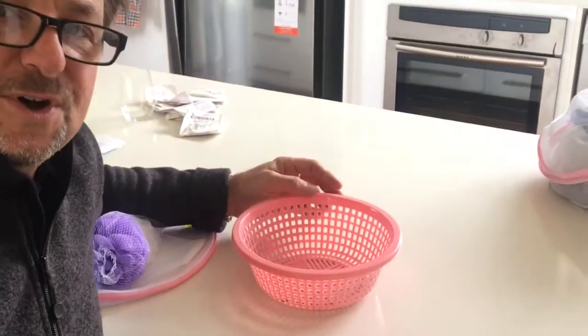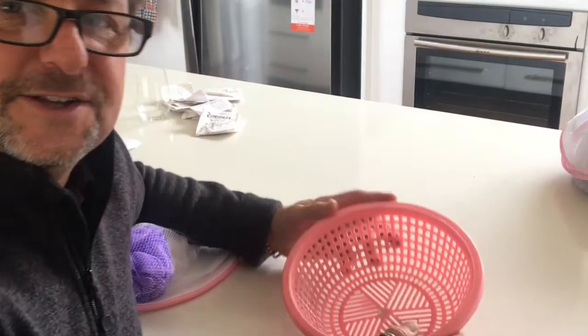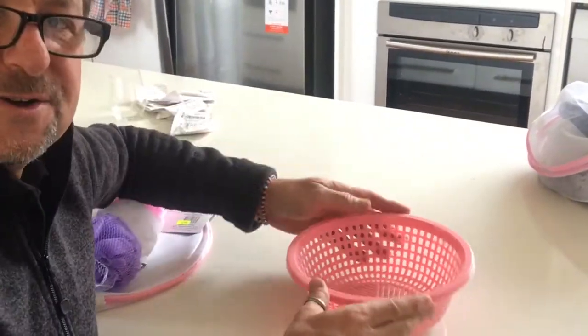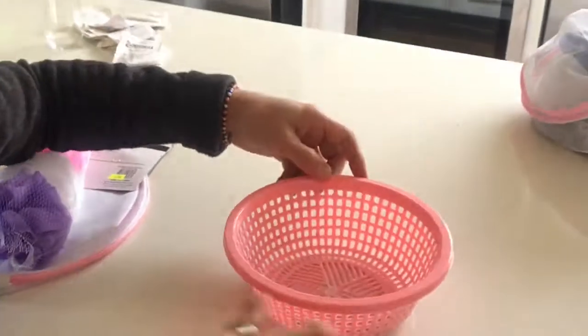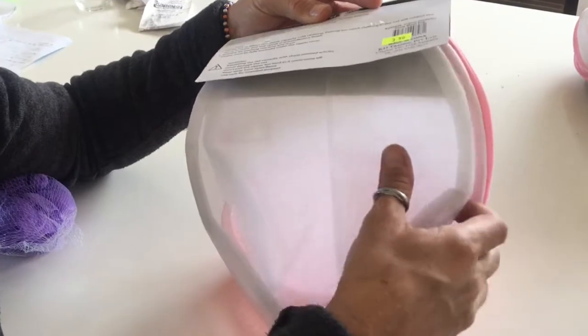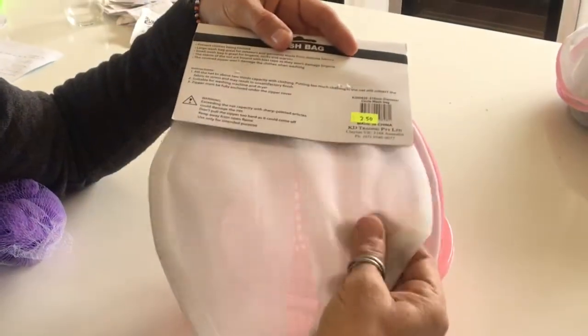We went to the $2 shop and this is all you need. Some sort of plastic basket — it can be a rectangle or a round one — that was about $2 to $2.50. You need one of these fine mesh wash bags, I think they're for bras, at around $2.50.